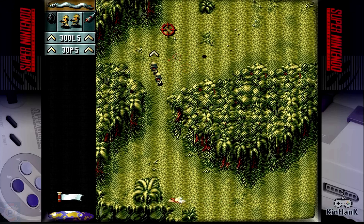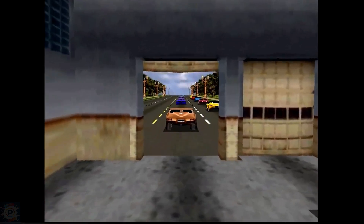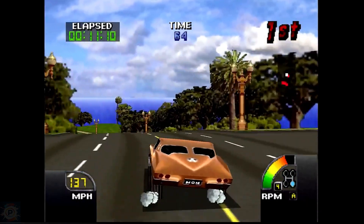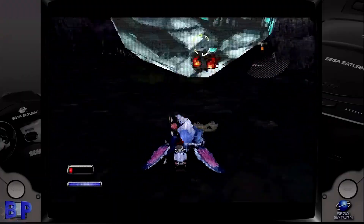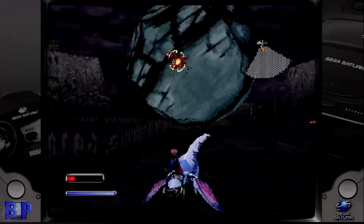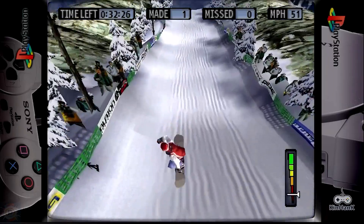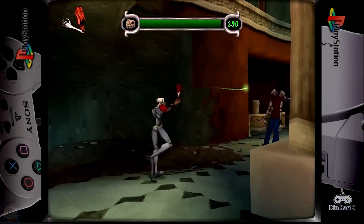In addition to these, the X5 Pro also excels at emulating older systems. Consoles such as the NES, SNES, Mega Drive, and arcade systems run smoothly, often with significant visual improvements. The device's ability to handle multiple systems makes it a versatile option for retro gaming enthusiasts.